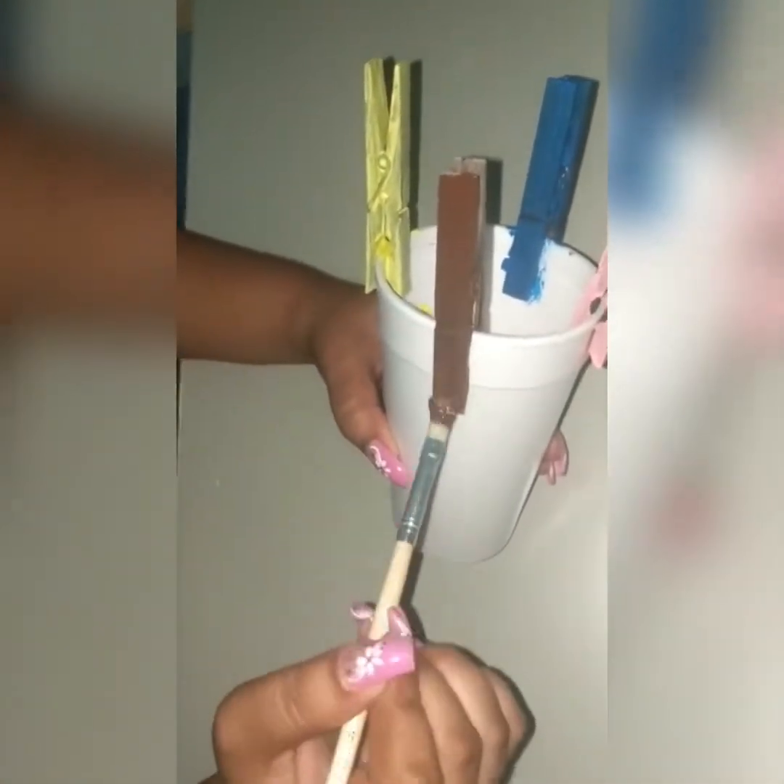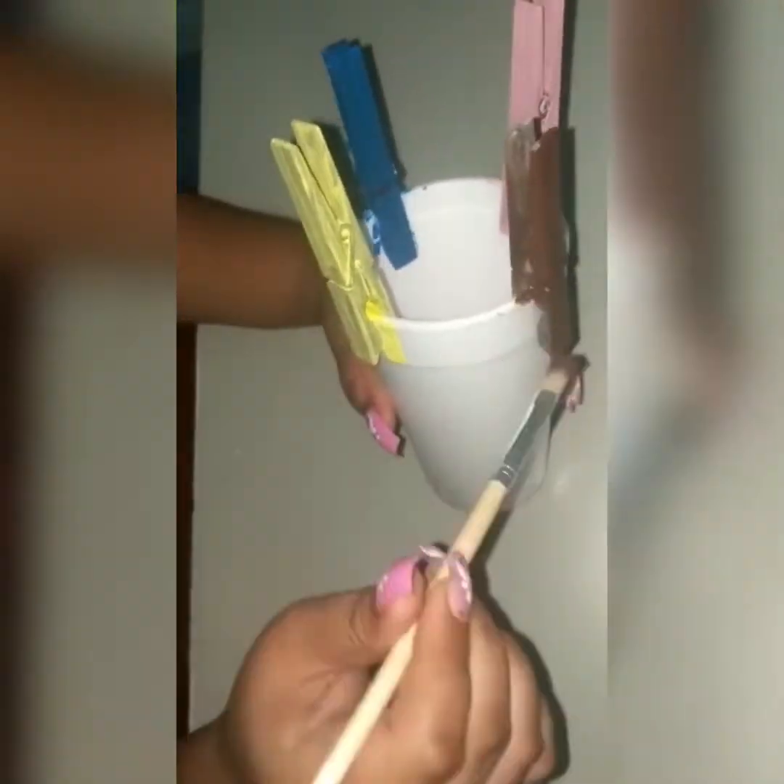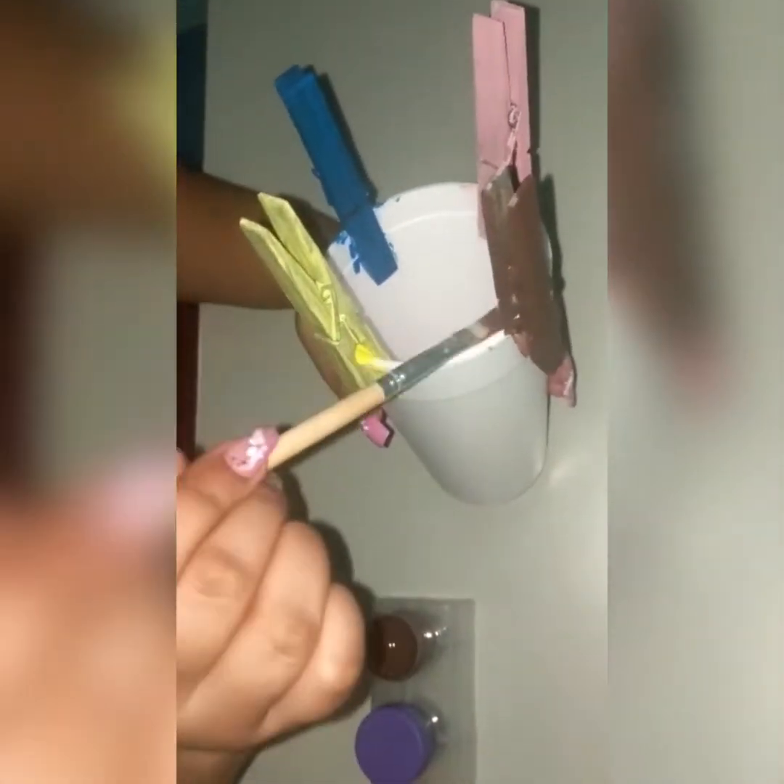As you can see, these clothespins are very old — I found them in my backyard. You don't necessarily have to paint yours, but I did because of how bad they were looking.